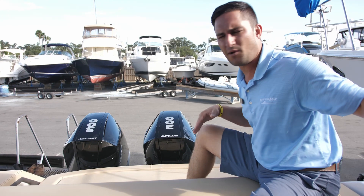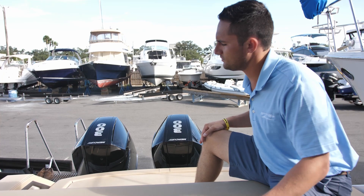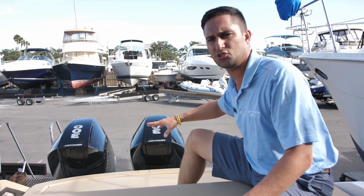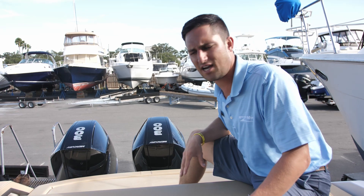Excuse the noise everybody, but we are in a service yard — we've got a lot of loud noises, but hey, it comes with the package. Back here we've got Twin Mercury 300 Verados. These are the V8 packages, and these are in the joystick configuration, so we've got JPO up there — I'll get to that in a minute.